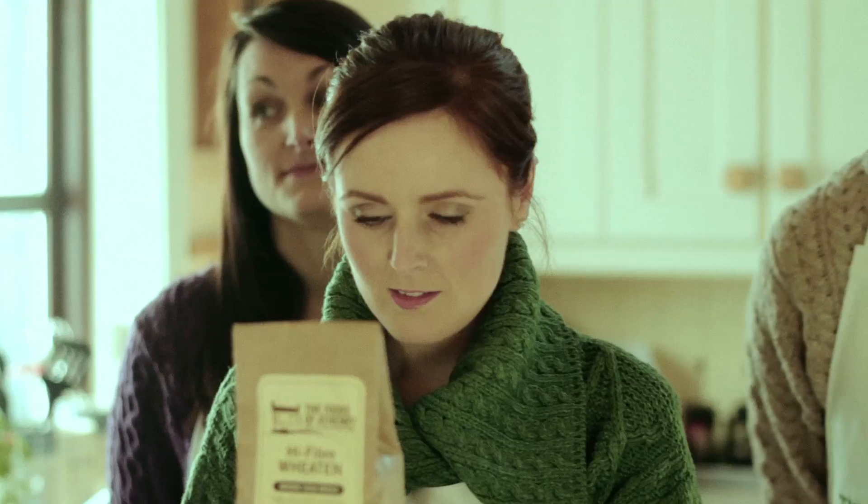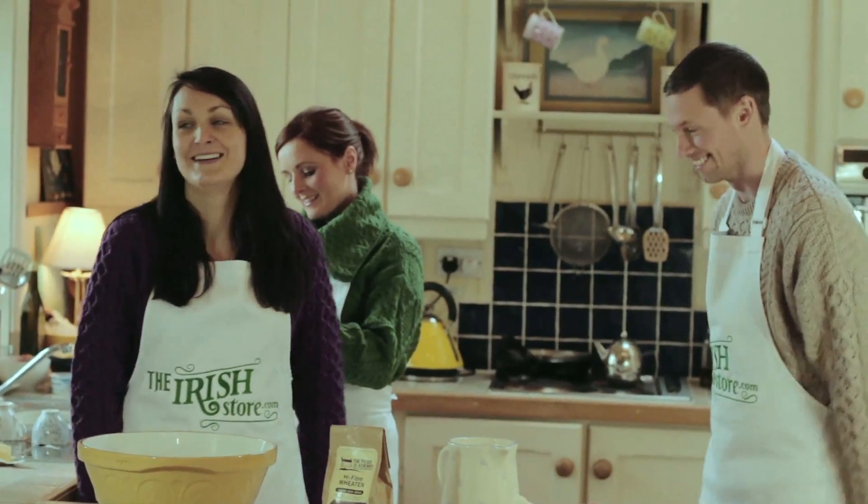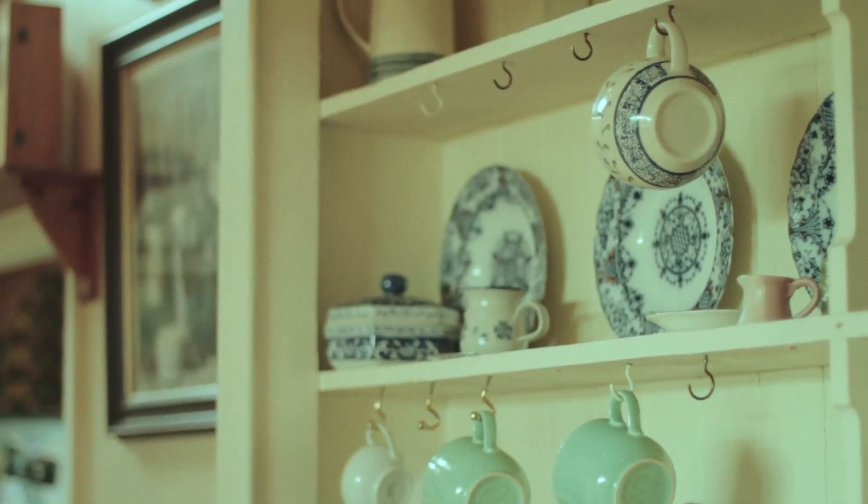Hi, I'm Orla from TheIrishStore.com and I look after the dollars and cents. Hey, I'm Donna, I'm part of the customer service team. Hi, I'm Ken and I look after all our social media, so don't forget to like and share this video.